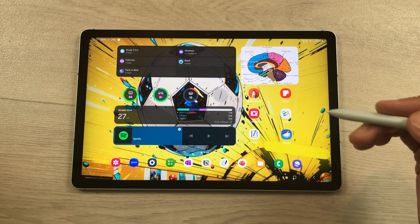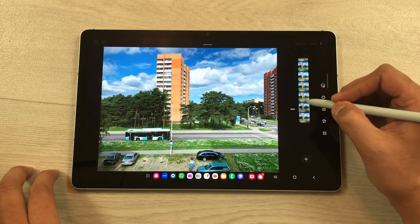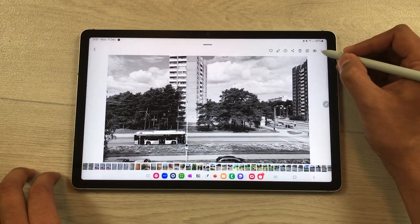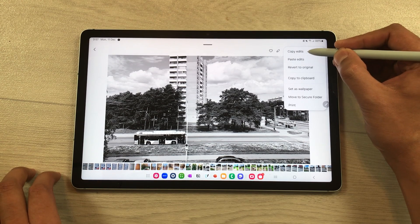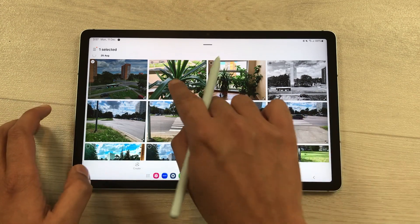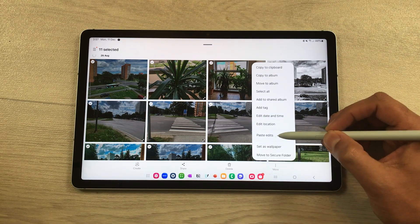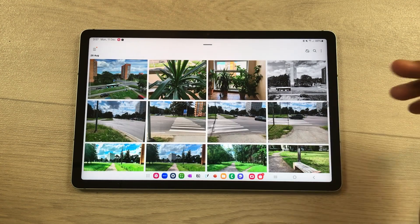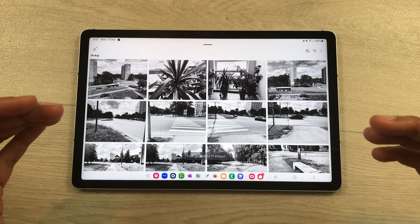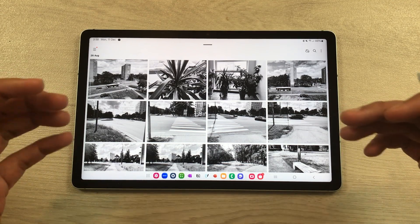The next feature is about copy edits. Open an image, select Edit, change the filter — for example, turn it to grayscale — and save it. Then select the three dots and choose the new Copy Edits option. Go back and select multiple images, then tap the three dots and select Paste Edits. All selected images will be converted to grayscale. You can edit one image and apply those edits to all other images in your gallery.